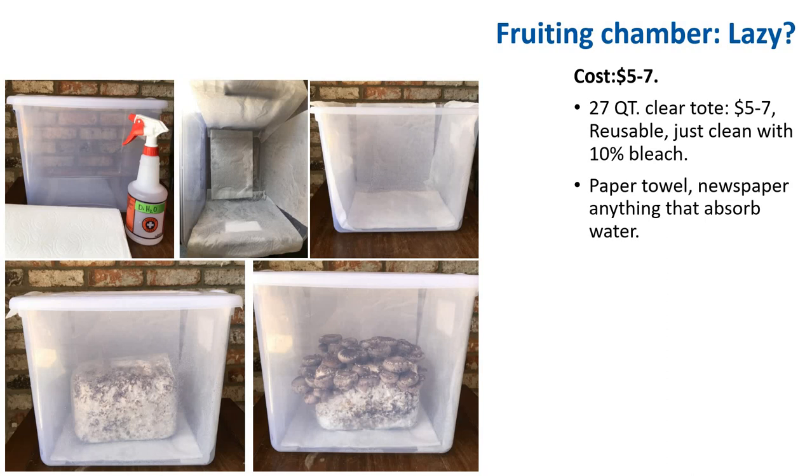So how can you achieve the right humidity, temperature, and air conditions? One option is a fruiting chamber done the lazy way: take a tote, put wet newspaper or paper towel in it, and place a block inside to create a high-humidity environment. Every so often, open the box for air exchange and mist the mushrooms — once a day works fine. You can also cut an opening and put a cotton ball in to allow proper air exchange. This approach costs about $5 to $7, mostly just the cost of the tote.